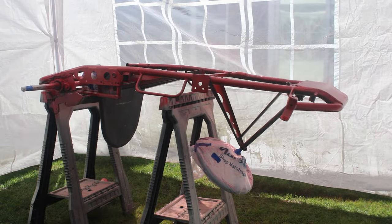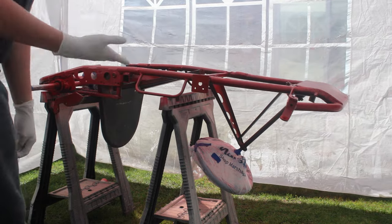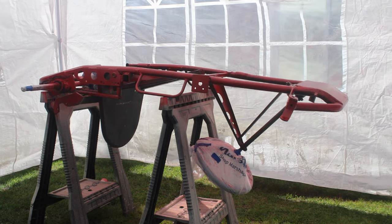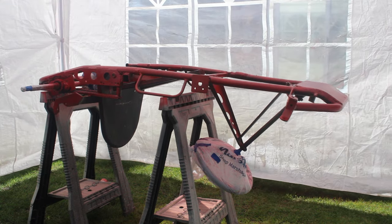Alright guys, so it dried to the touch, so I could touch where it's dry. We're going to do a second coat on the bottom, wait for it to dry — not as long this time — and then we're going to flip it to do the top.